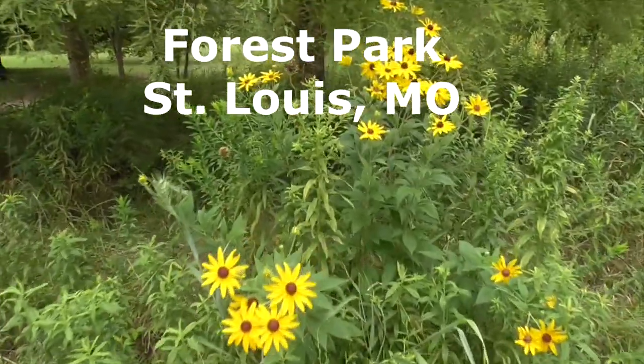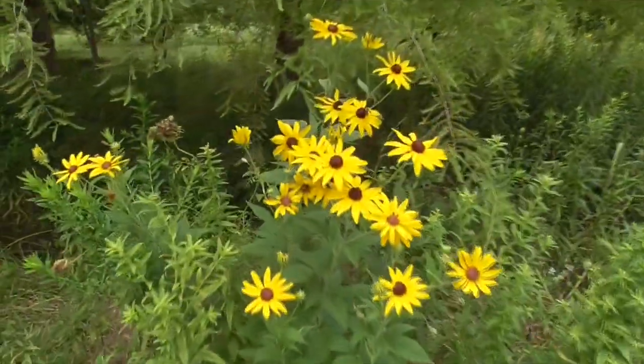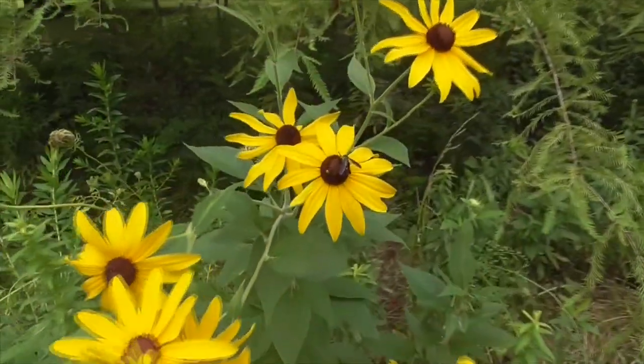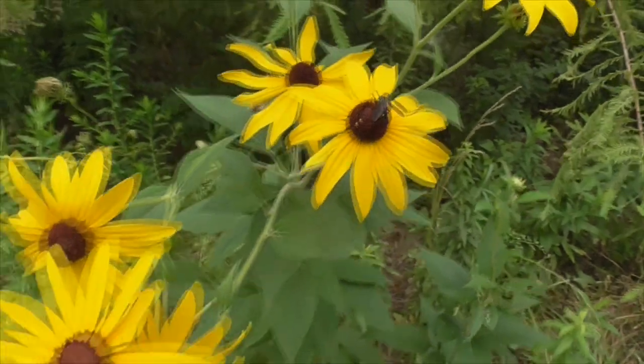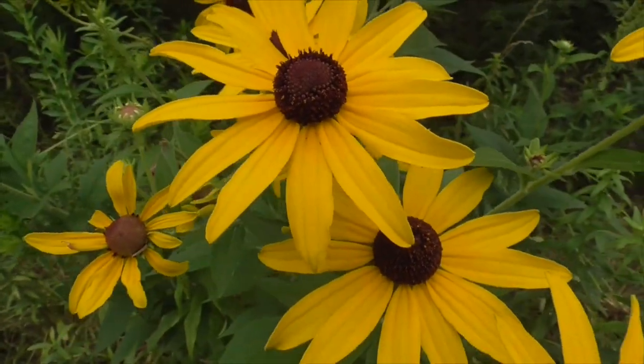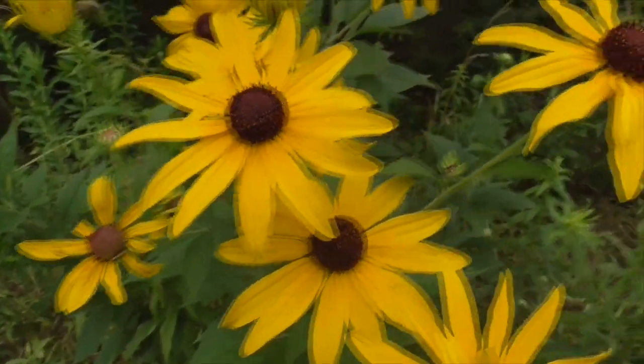The pretty flower we have here is called a black-eyed Susan. It's got a little pollinator on it right there — check that out. It gets its name, black-eyed Susan, obviously from its black eye.